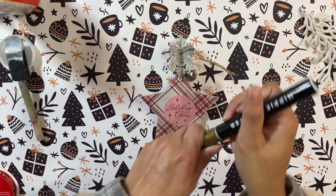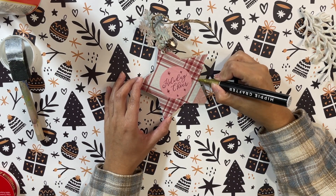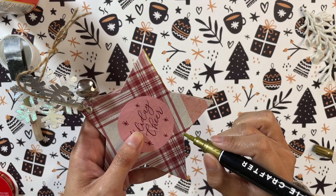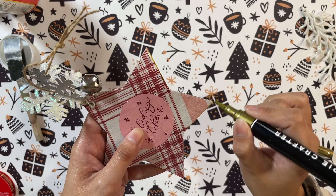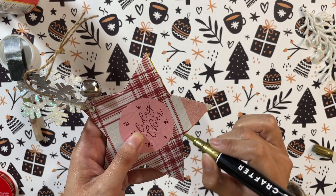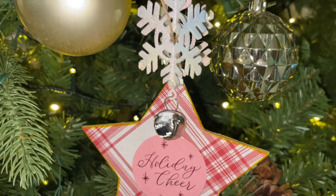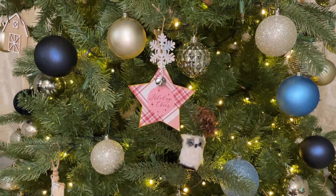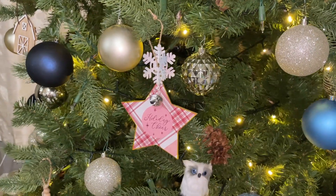I go in with my gold paint marker to trace around all the edges and trim of the star, because I thought that gold trim would look super pretty and make it stand out even more. I'm glad I decided to do this because I end up loving how it looks. I just go easily along the edges of the star and that's it for this DIY — I absolutely love it! It's super simple to make and a great-looking ornament. You can also personalize these by writing a name instead of using a sticker.